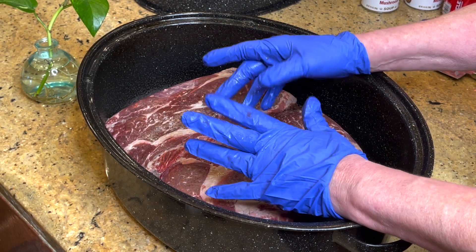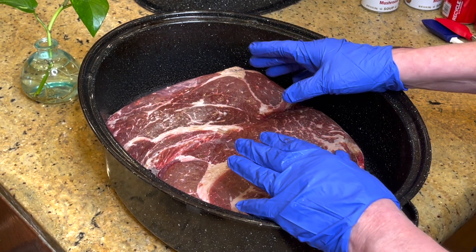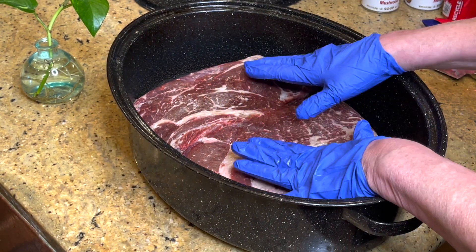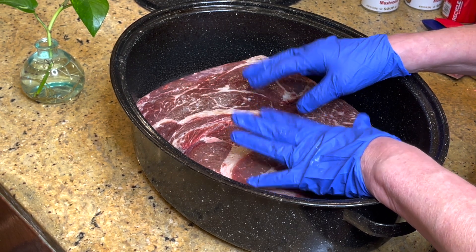That's a dollar something a piece — you can't even go to McDonald's for that. And this is delicious. It makes the best gravy for mashed potatoes, roast beef gravy, whatever you want. That's why I'm going to share this with you today.